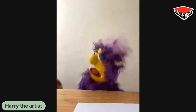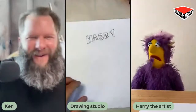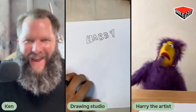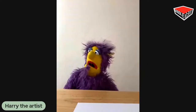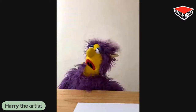I see Harry! Harry's here. He made it. Awesome, Harry. Good to see you. You excited today? You look like you're excited. You look like you're ready to go. Welcome, Harry. We are going to have some fun.